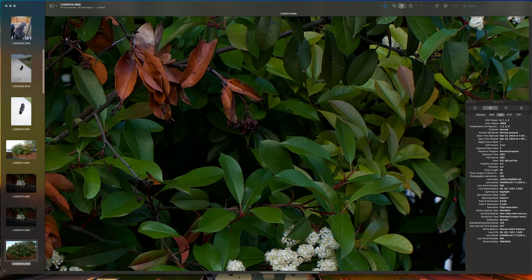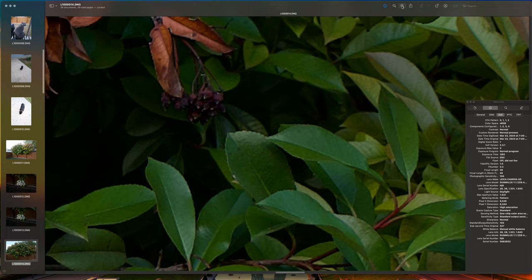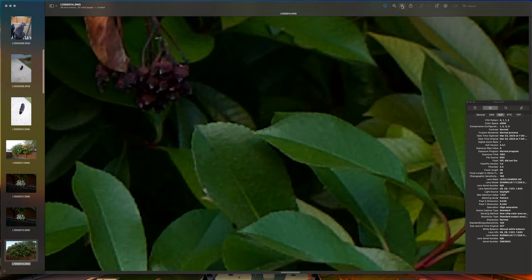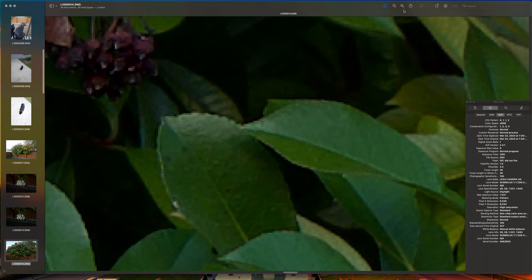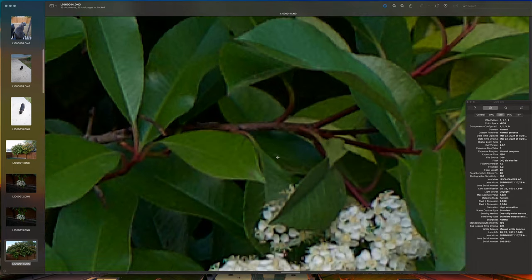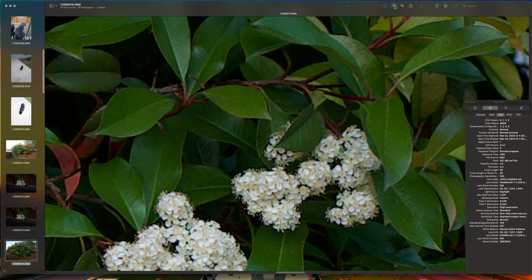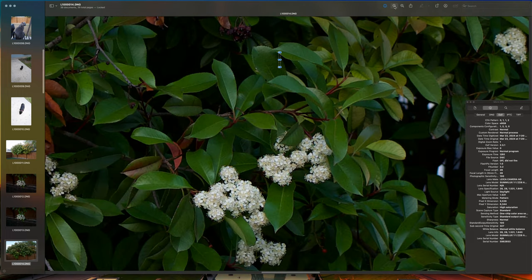I didn't want to get the A7C Mark II because that's only a 24-megapixel camera. The A7CR was more what I was looking at, but Sony has so many menu options. You want a camera that's easy to use and the Leica is it. Yes, it's expensive — no, it's not for everybody. It's breaking apart right there, but still that's a good image even from that distance.